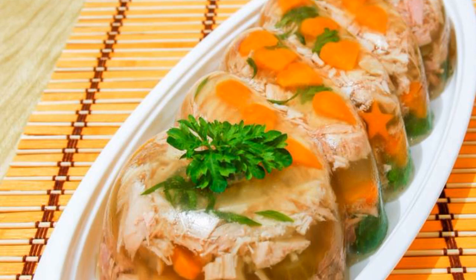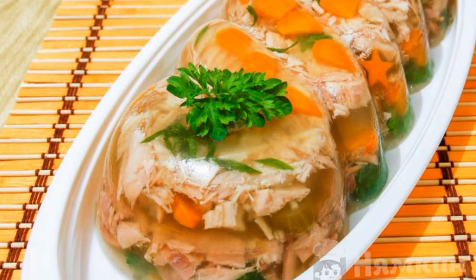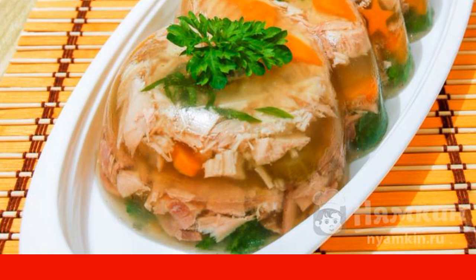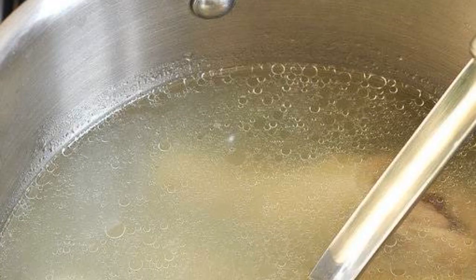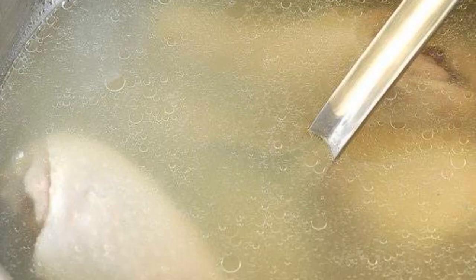Aspic of chicken, carrots, and pickles is a very bright and delicious dish. It will look so advantageous on the festive table — all guests will definitely like it. The taste of the aspic is very pleasant and satisfying, and cucumber slices add a special touch to the dish. Try it, you'll like it!